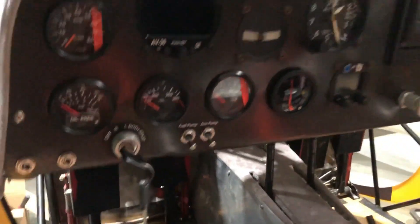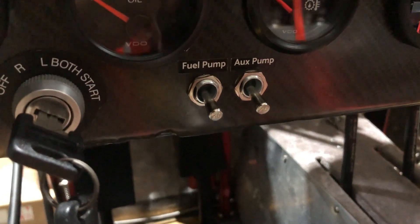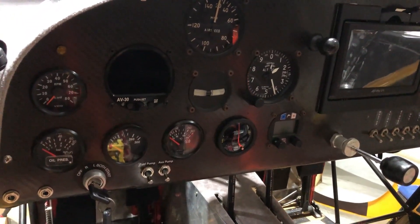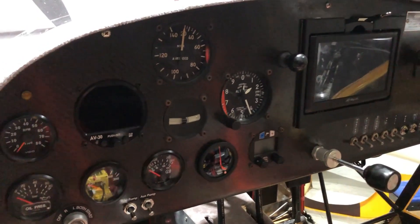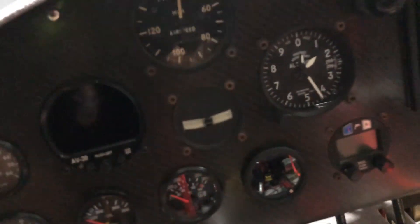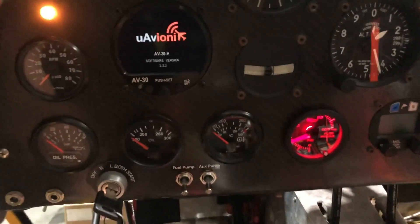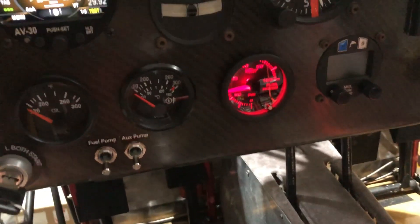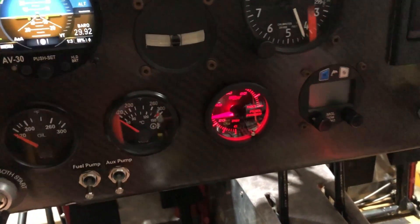I wired the ECU into the master switch so the ECU comes on with the master. I used 20-amp circuit breaker switches for the fuel pumps, so I added those two switches and don't have to add separate circuit breakers since I'm using circuit breaker switches. The only other change I made to this panel is adding a fuel pressure gauge since he didn't have any — it's just a Glow Shift gauge. You can monitor your fuel pressure and it changes colors if you want, or you can turn it off, but red works good for night flying.